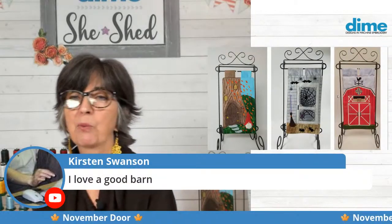Kirsten Swanson says she loves a good barn. I didn't grow up near a barn — I grew up at the Jersey Shore. So we don't have any farms on that little island, though there are farms inland for sure. It really wasn't until I got to be friendly with Nancy Zeman that I learned anything about farming.